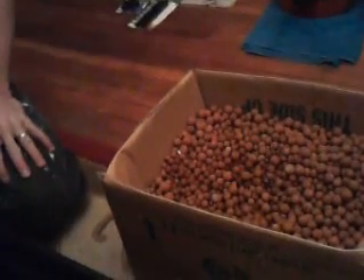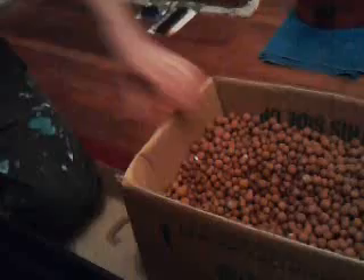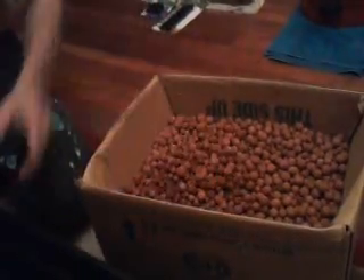This is the stuff you will need to build your three-plant hydroponic system. You'll need some hydrotron balls, a 24-inch long planter — this is 11 quarts — and some Grodan or Rockwool cubes.